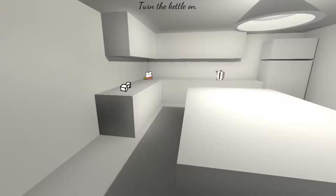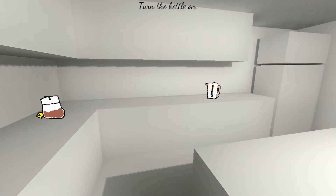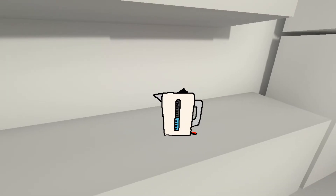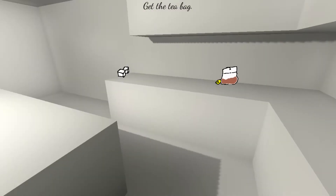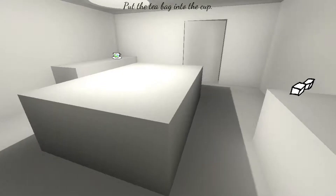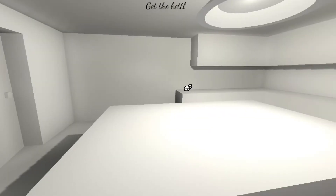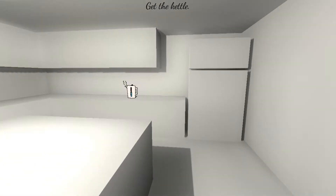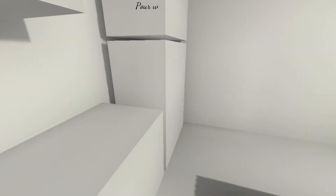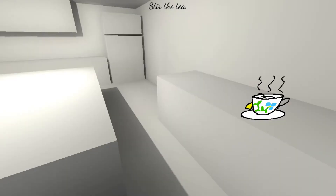All right, gotta turn the kettle on. We got our cup over there. We got sugar. Gotta get the tea bag. Let's pick it up. All right, put it into the cup — we're gonna go over here, put that in. Oh, gotta get the kettle. Just gonna pick this up and pour it on in. Wait, we have to start.